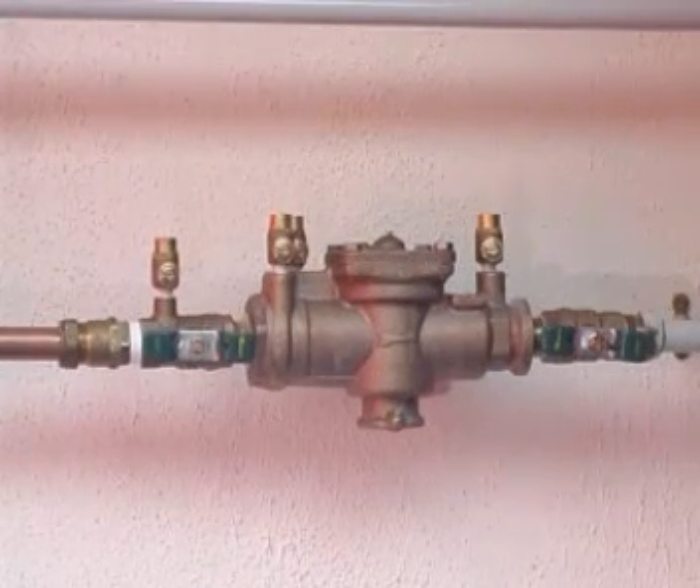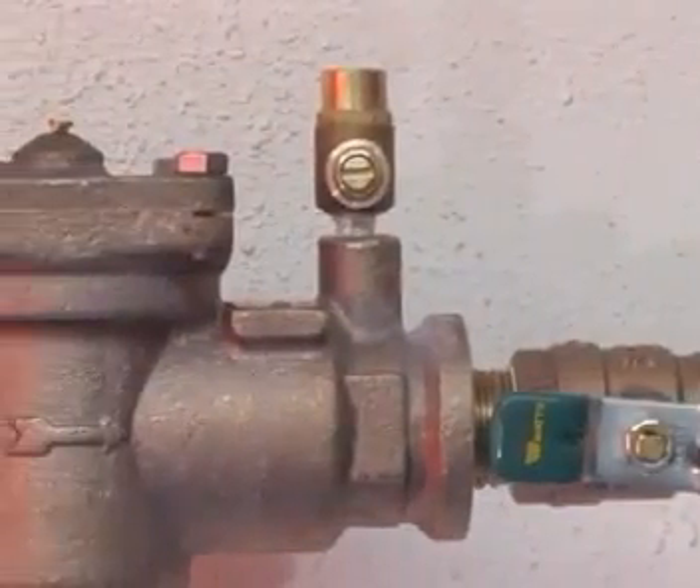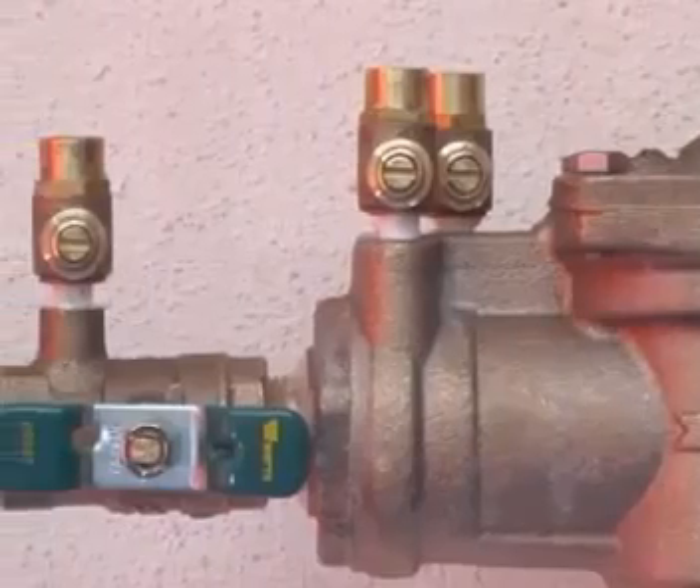The aim of this video is to give a demonstration of the American three valve method for testing reduced pressure zone backflow preventers. It is intended as a guide only, and if you have any queries then please feel free to contact either WTI Training Group or WOTS UK.